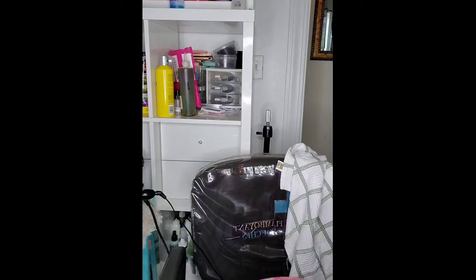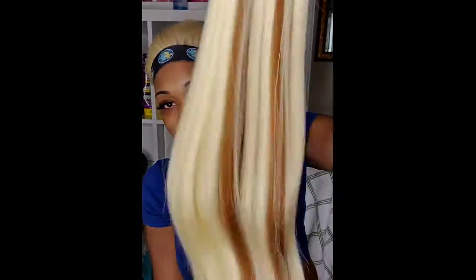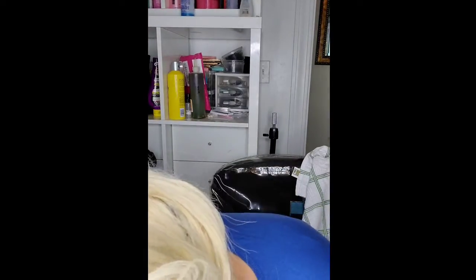Hey YouTube! I am doing a bubble ponytail, genie ponytail, on this wig that I have installed. I had this wig on since October 2nd, and today is October 8th, and it's still secured. So I decided to do this bubble ponytail that I've been wanting to do for the longest. I'm deciding to share it with you guys today. My wig is still laid, and I am using Bowhole Active, as well as I maintain my wig by using Liquid Gold — I use it like every two days. But anyway, let's get into this hairstyle.